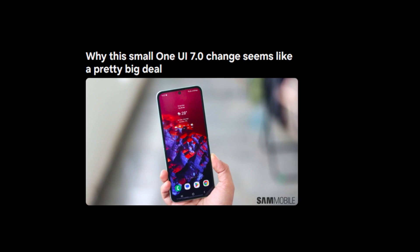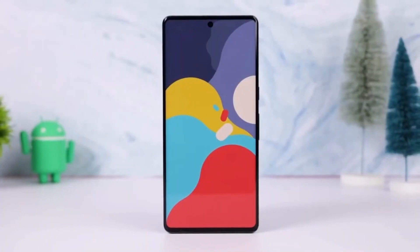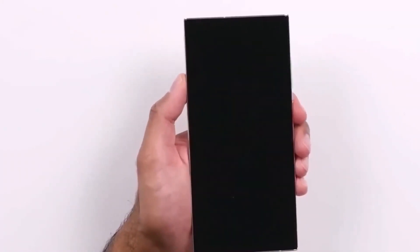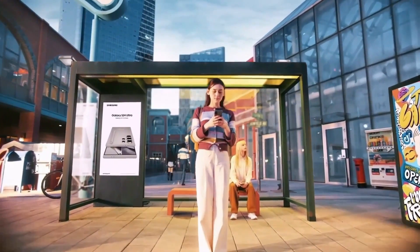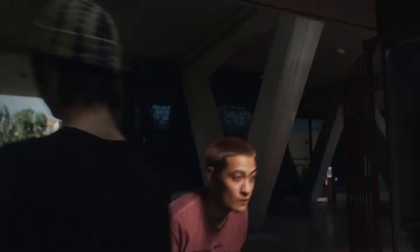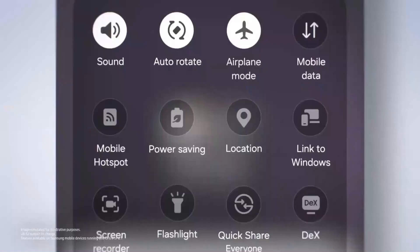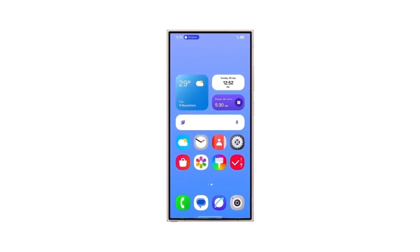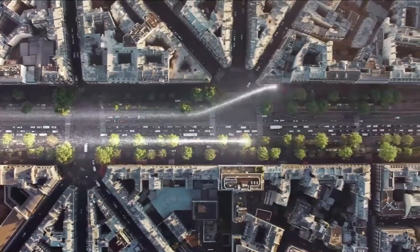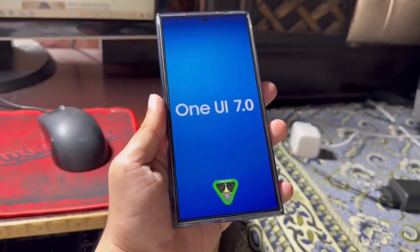To really understand why this small change matters, let's take a quick trip down memory lane. Samsung's software has come a long way, starting from the days of TouchWiz to the more refined One UI we have today. One UI was introduced to make Samsung's interface more user-friendly, focusing on ease of use and visual appeal. But despite all the changes over the years, one thing has stayed almost the same — the battery indicator in the status bar. The current battery indicator has been a staple of Samsung's UI for nearly a decade, around since TouchWiz Nature UI 3.0, which launched with the Galaxy S5 in 2014.